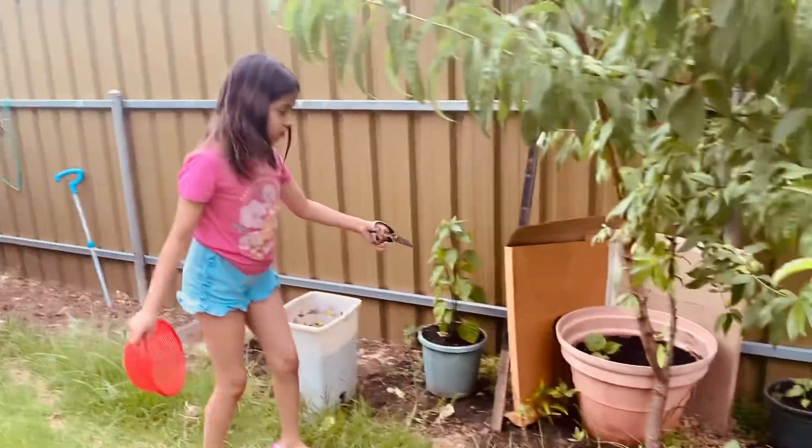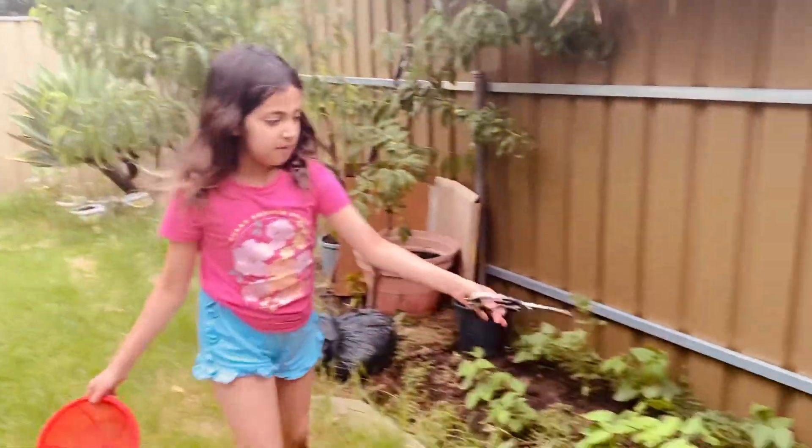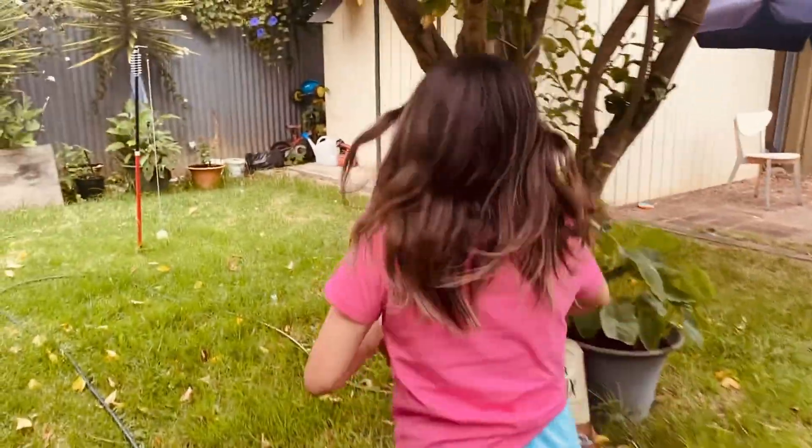And this is some more chilies, and this is just the tree, and this is where we get mint from. Okay, let's go back to cutting eggplants. And this is soil.